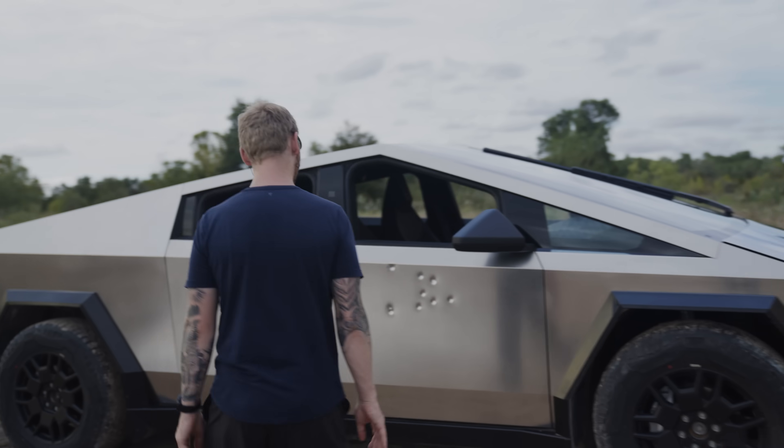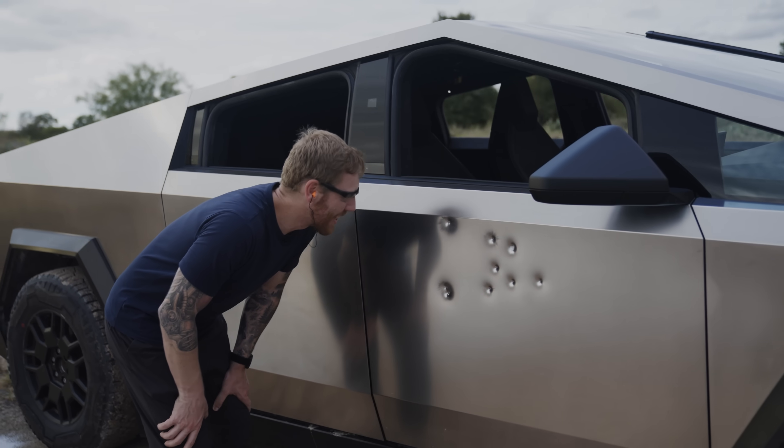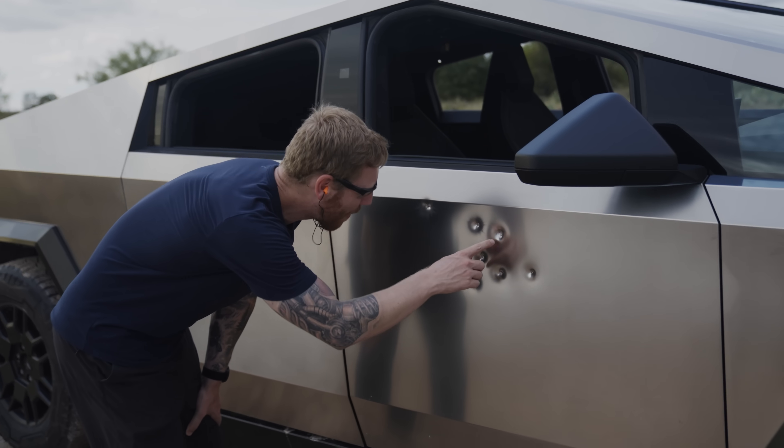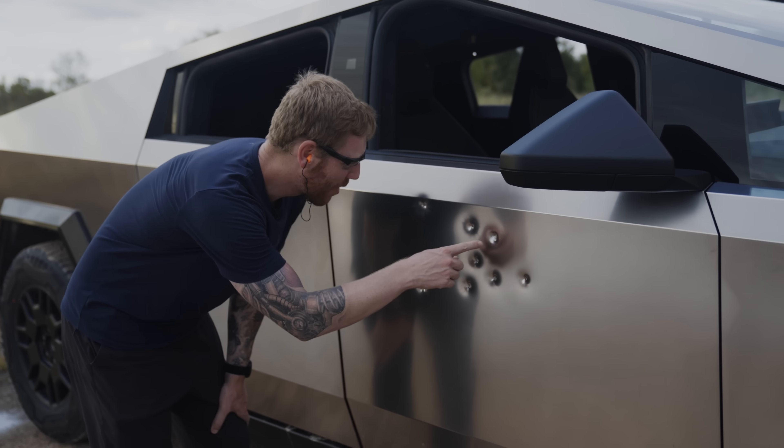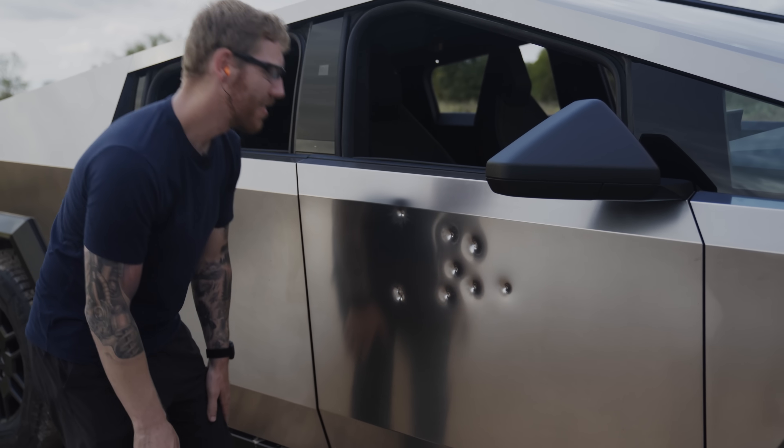So that's 9mm, 115 grain from a Glock. Looking pretty good. We've got one spot where we got a double hit and so we've got a little bit of cracking. Everywhere else we've just got a crater. Looks good.